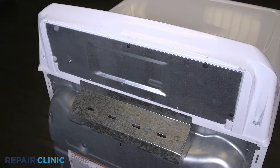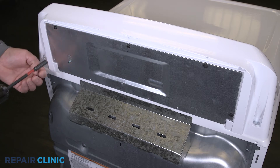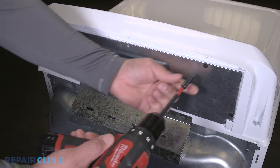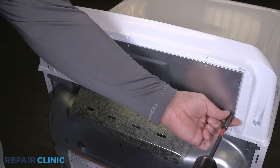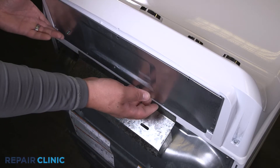Unthread the five screws on the panel. Any missing screws can be ordered through the links in the description below. Pull out and lift the panel from the backsplash.